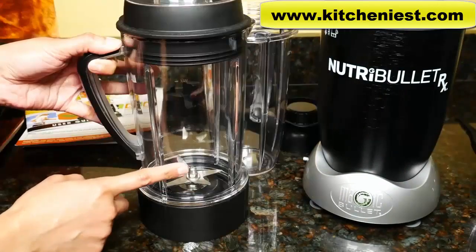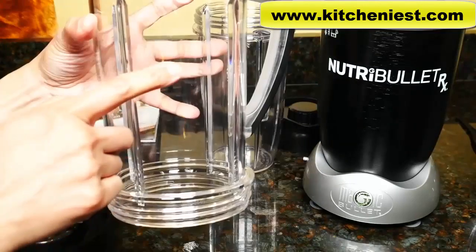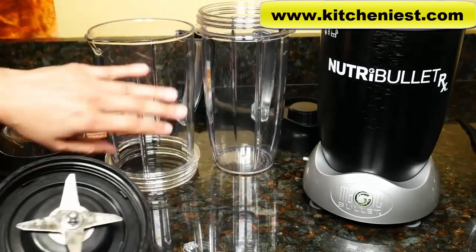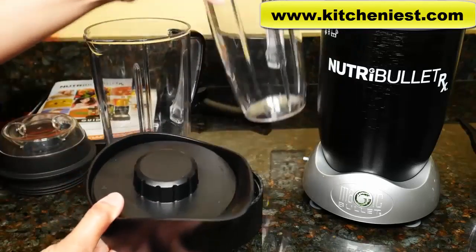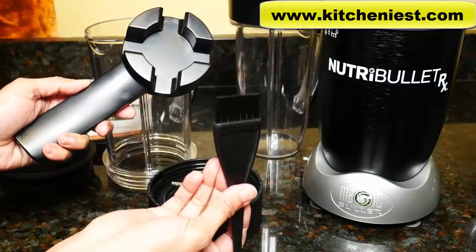And this is the pitcher for making soups. It comes with a two-piece lid. The pitcher also has a max line. This is the blade that you can use with the pitcher, the 45-ounce cup, or the short cup. There's also a two-piece lid that you can use with the pitcher. A blade remover and cleaning brush are also included.